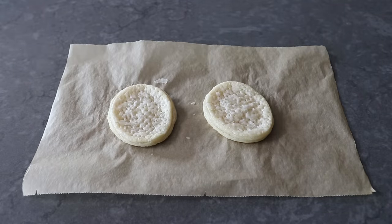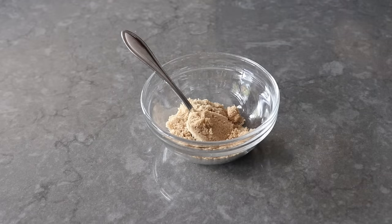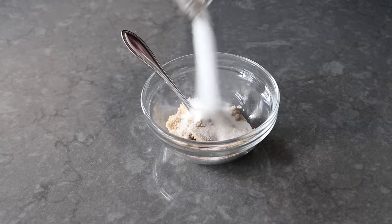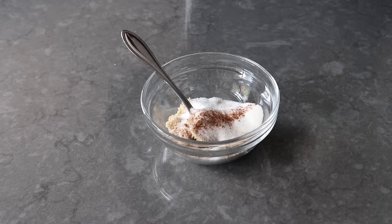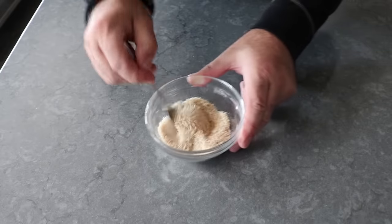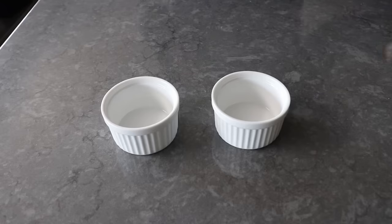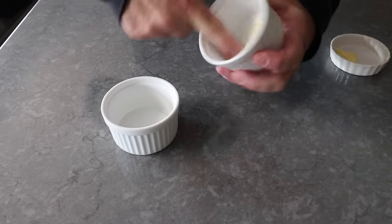Then we'll let those cool down while we move on to our sugar mixture, which will include some brown sugar, some white sugar, a small pinch of cinnamon, and an even smaller pinch of salt. Once all that's in there, we'll give it a mix and set it aside while we move on to butter our ramekins — which is an easy but crucial step, since we really do want to be fairly generous here, because butter is a key ingredient in any successful apple pie or tart.